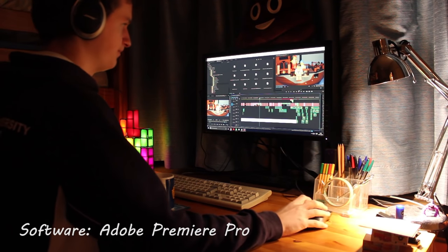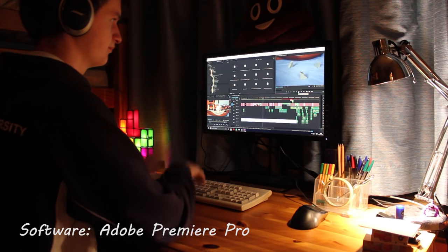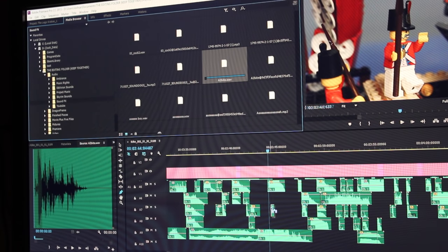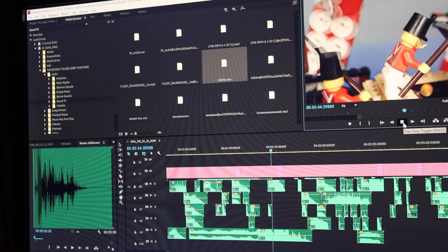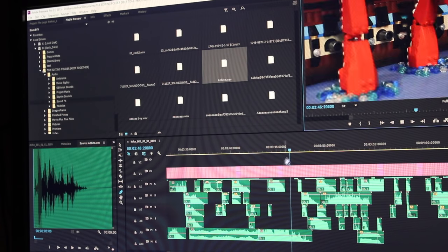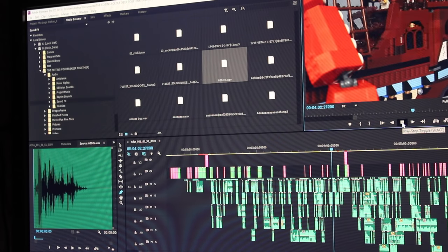With the editing, basically I've got to string all the images together and make sure it's paced properly and add in tons of sound effects. Of course I've got to make sure the music fits and it's edited together properly. I think for the Kraken video it took me a month to edit the entire thing until I was happy with it.